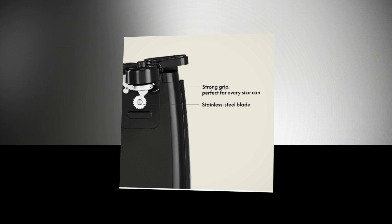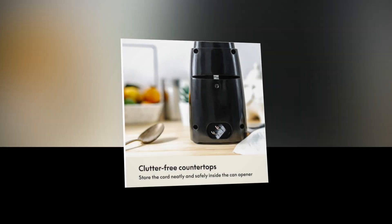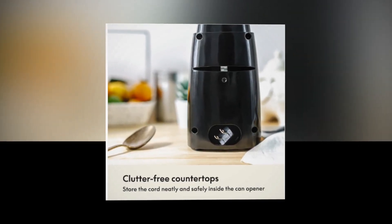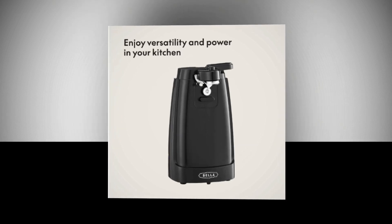Stylish variety: Bella's electric jar opener comes in a variety of colors to complement your interior design and give your kitchen a unique look. It also makes a wonderful addition to a wedding registry and is the ideal present for a new home. Thank you very much for staying with us.